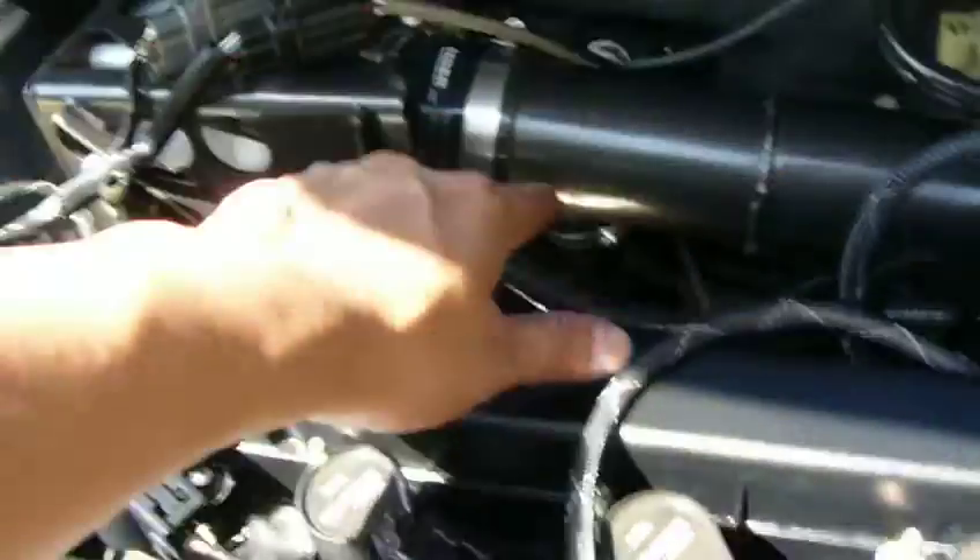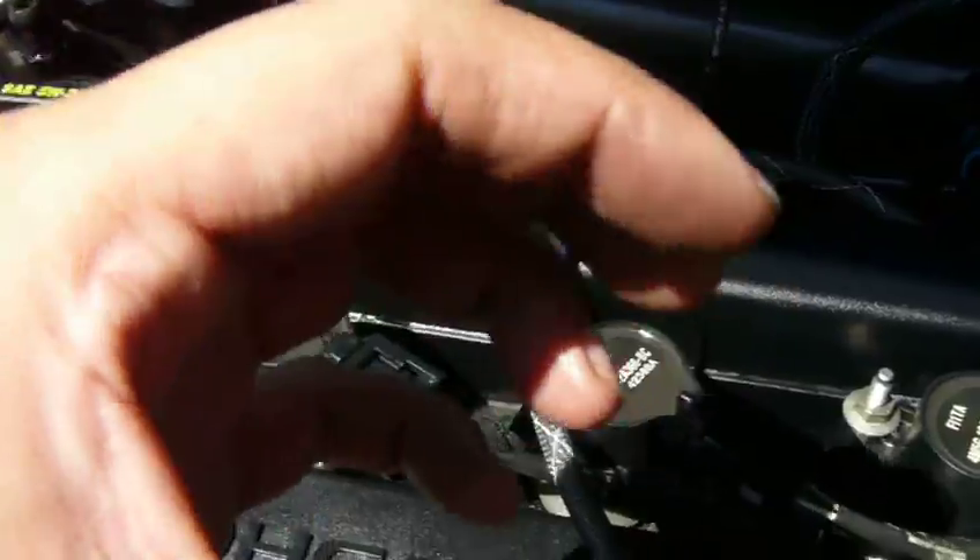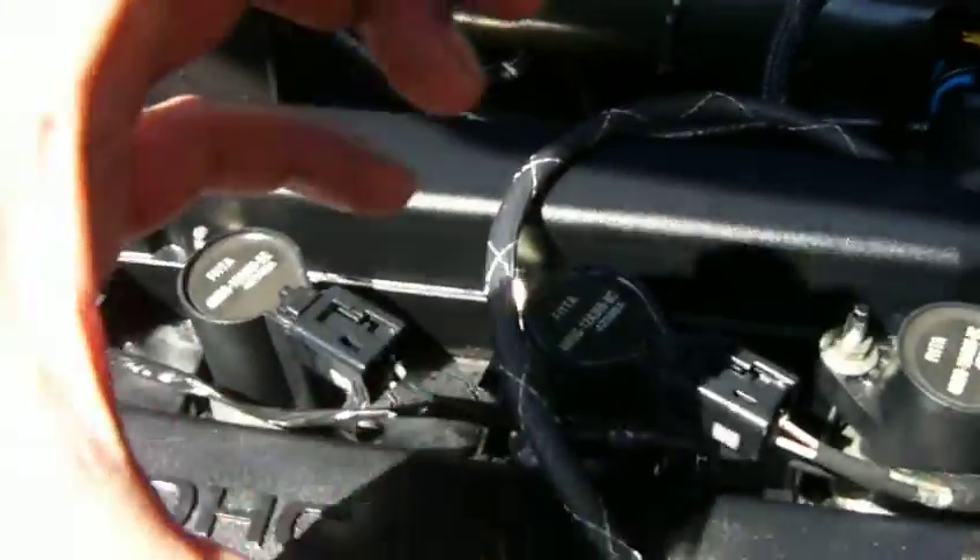I want to add one more thing. On the Stage 1, there's a huge restrictor in this pipe — it's about the size this big. But in actuality, without the restrictor, the opening is this big.